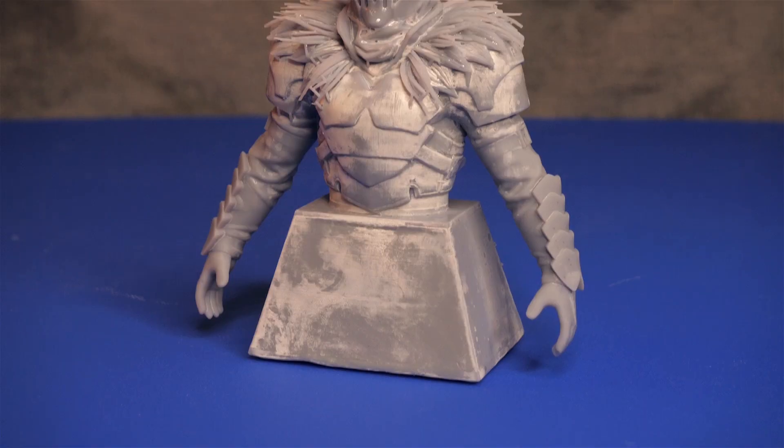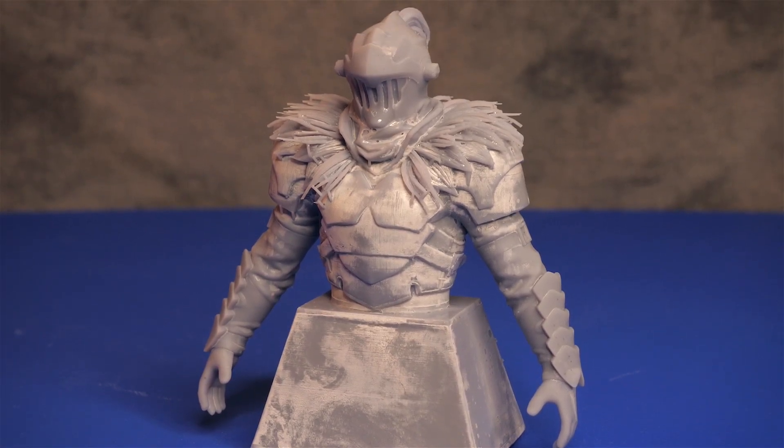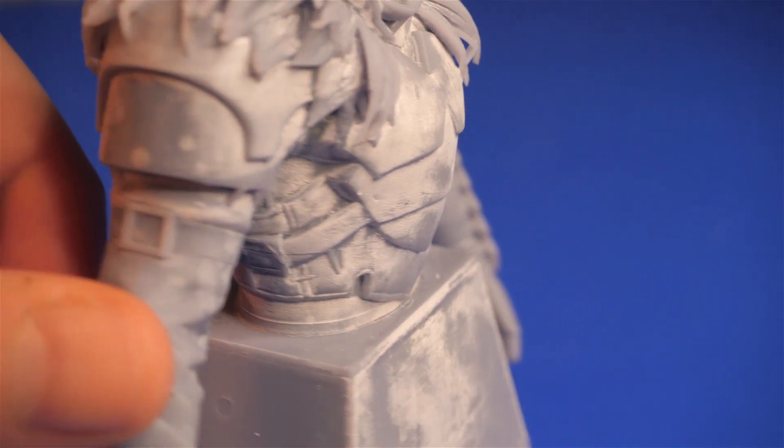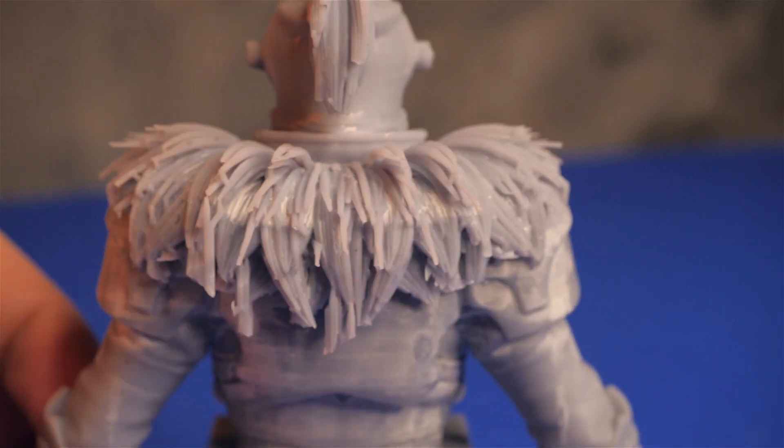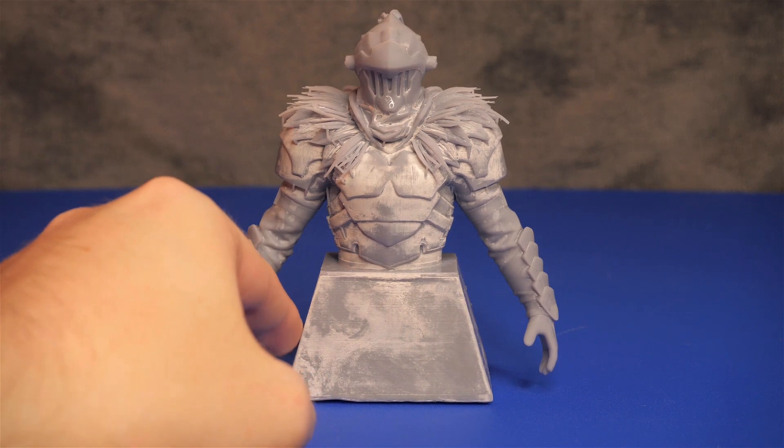I'm still learning and I wanted to show a mistake I made when I didn't completely dry the model before curing. It creates this marble-like discoloration, but besides that, the details are still very nice, and I'm impressed that it was able to capture the fur.